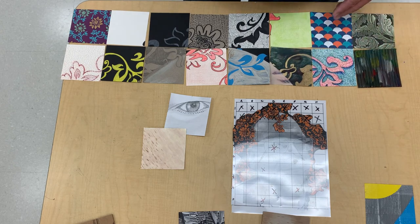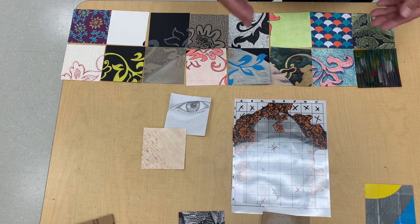I found it helpful to give students an envelope so that they can keep their squares in there and continue on.